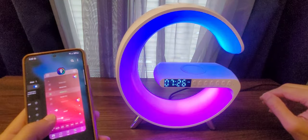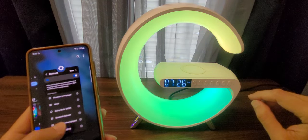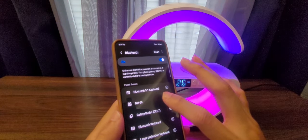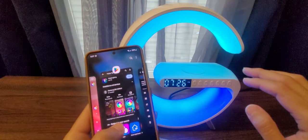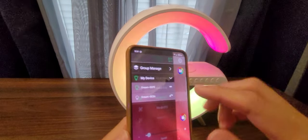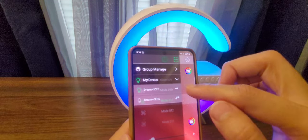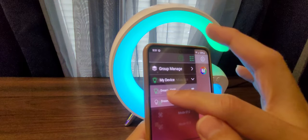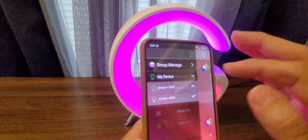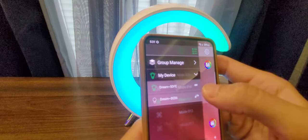In the app, this device sometimes shows two signals. One is for the speaker — you need to connect to the NH69 for that. For the lighting connection, the app should automatically detect the device. If you don't see it, go to Devices and look for a signal starting with 'dream', followed by a code like '5D FE' or similar.